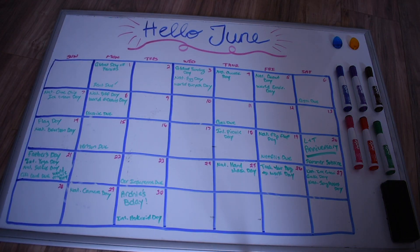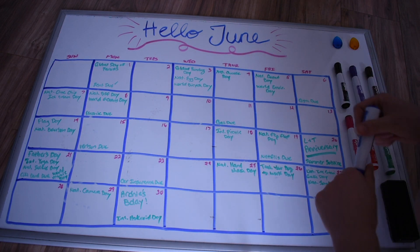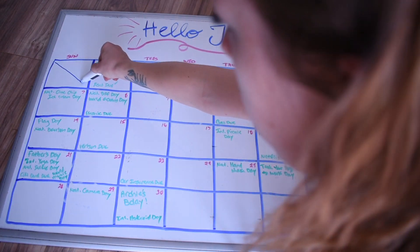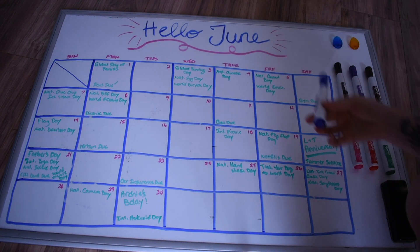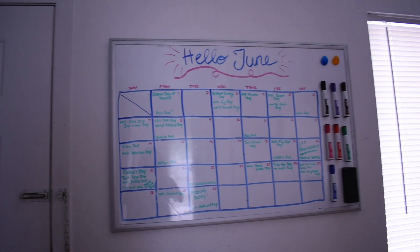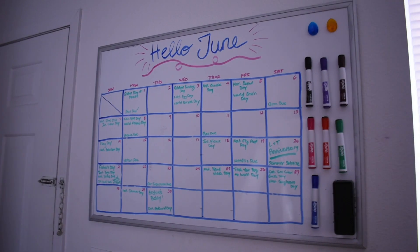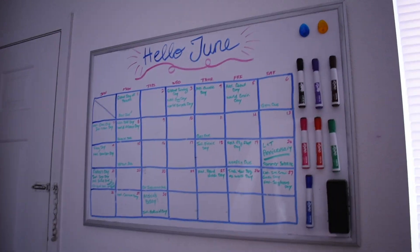And there you have it — there is my calendar. Then whatever color I'm going to use to cross off the days, I will put one slant on there. I'll stick with blue. Just to give you an example, just cross off Sunday, and that's how I do it for every single day. I hang this baby right by the front door, and our kitchen area is over here, so it can be seen from down the hallway, when you're coming down the stairs, from the kitchen — all over.